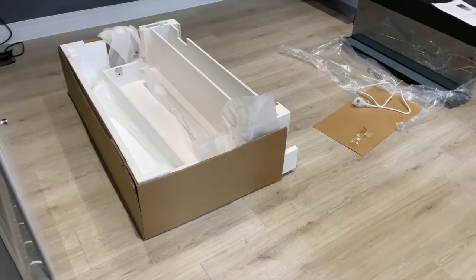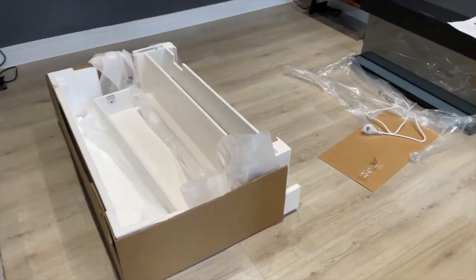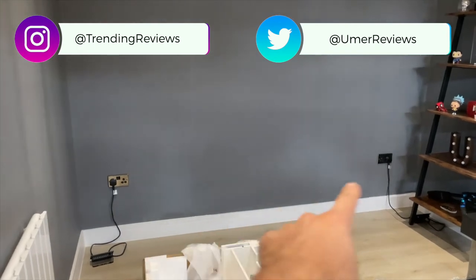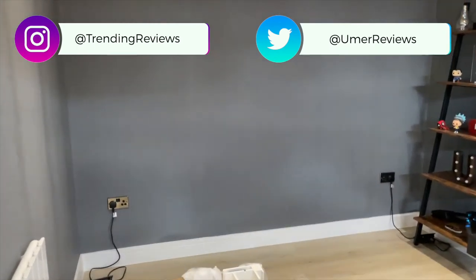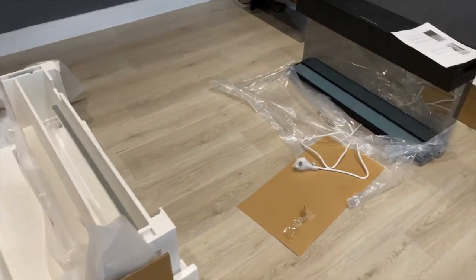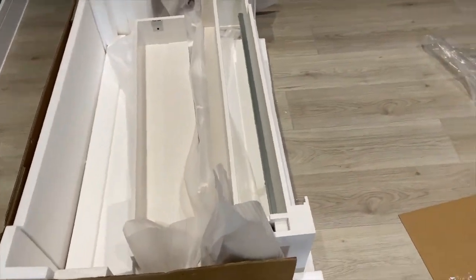I bought this wall mounted electric fireplace and I think it's going to look really good in my new office. In between both of those sockets I'll just place it there, and I'll have a nice TV above it. This is a very unique design — I'm going to be connecting the base to the glass panel.